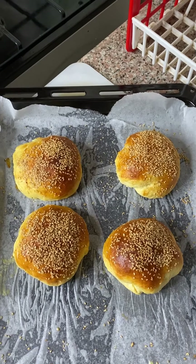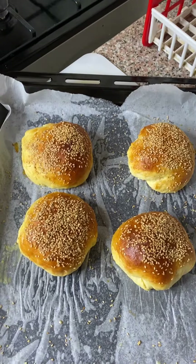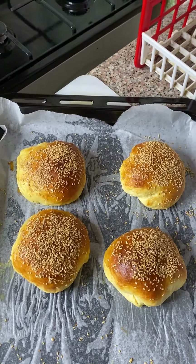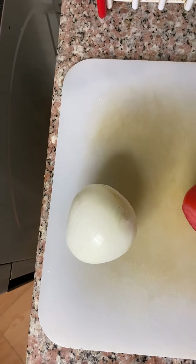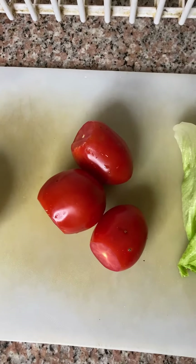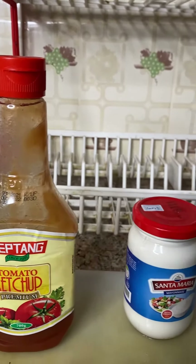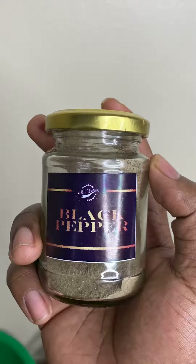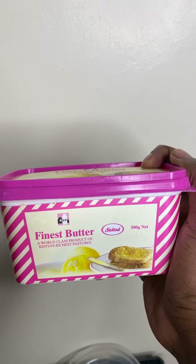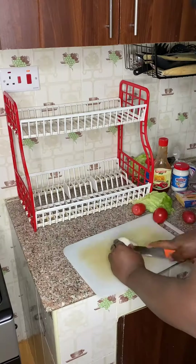Let's get down to the ingredients. These values make four burgers, however you can adjust as appropriate. You're going to need four burger buns, bacon, beef patties, one large sweet onion, three large tomatoes, four large leaves of lettuce, tomato ketchup, mayonnaise, four cheese slices, salt and pepper, butter to toast your buns, and some MSG.